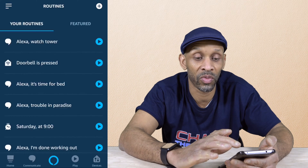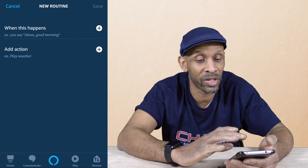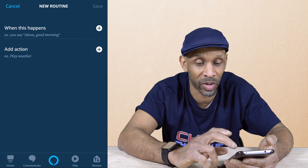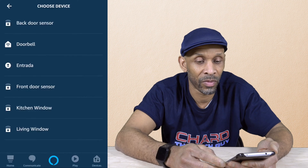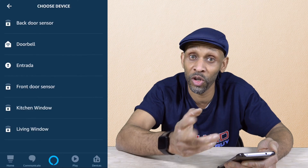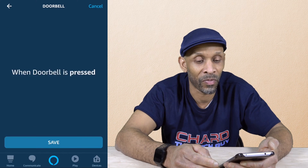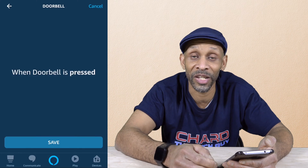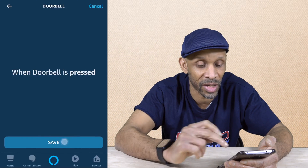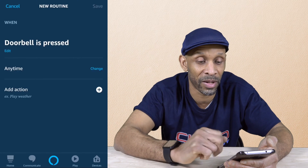Once you get into routines, you want to hit that plus button on the top right. Then you want to say when this happened — hit that plus button and click on the device icon. On the page that says choose device, look for your doorbell. Mine says doorbell, so I click on that. The only option it gives you is when doorbell is pressed, so you want to click save.